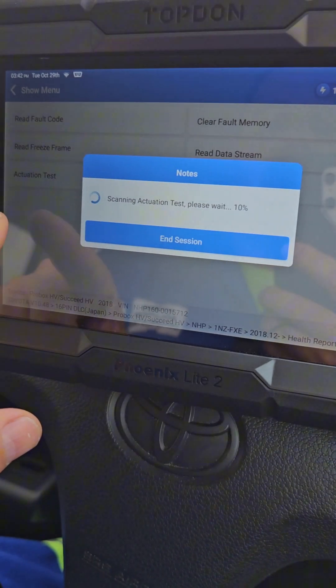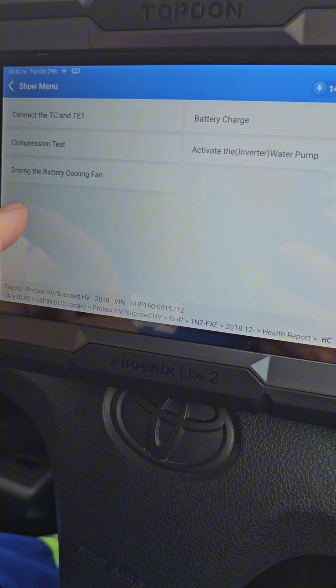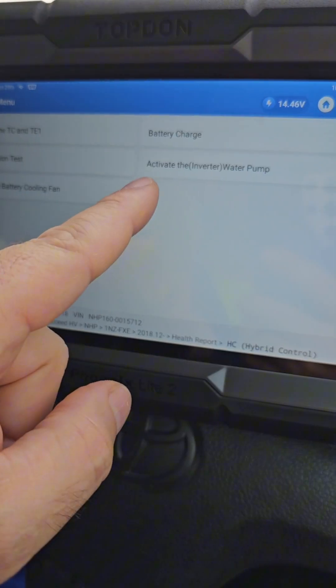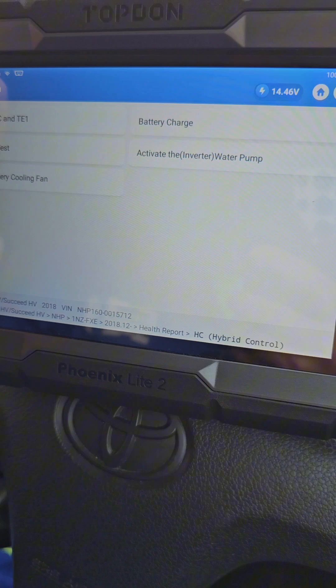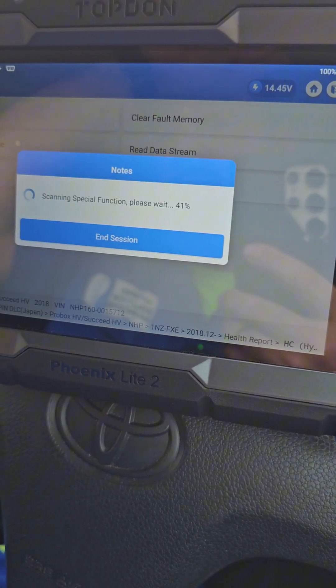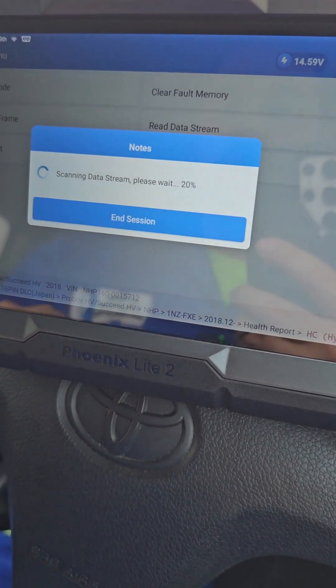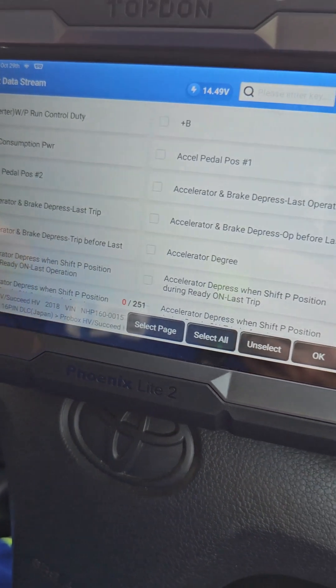Actuation tests — here we go. What can I do? Driving the battery cooling fan, compression tests, connect TC and TE1, battery charge, activate the inverter water pump — this is cool! Special functions — let's see what we have: initialization, inspection mode, battery status information, reset, data stream.